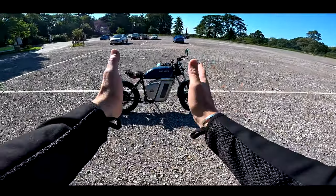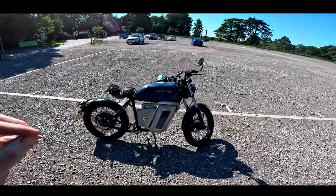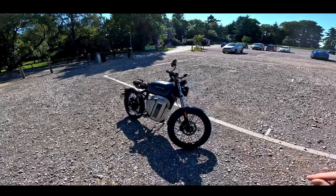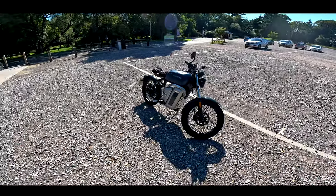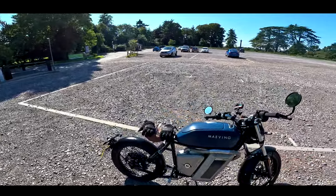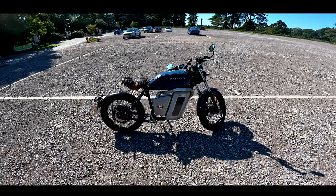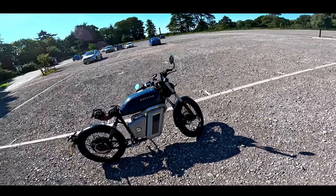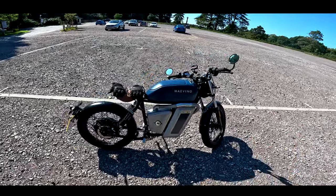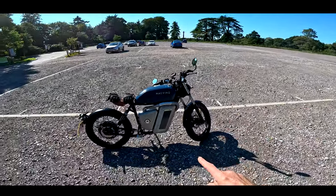Welcome back to the channel and welcome to another electric motorcycle review. I can hear you all tutting at home because I've been a little bit critical of electric vehicles in the past. I do believe that higher capacity, higher performance electric motorcycles are pointless with the current technology. But the only thing which makes sense from an electric motorcycle point of view is small commuter machines. And this is where the Maving R1M comes in.